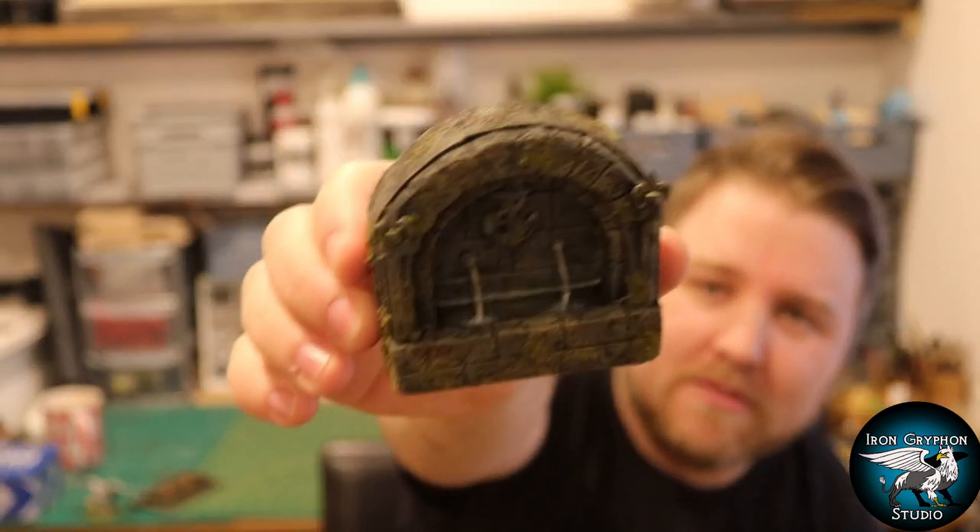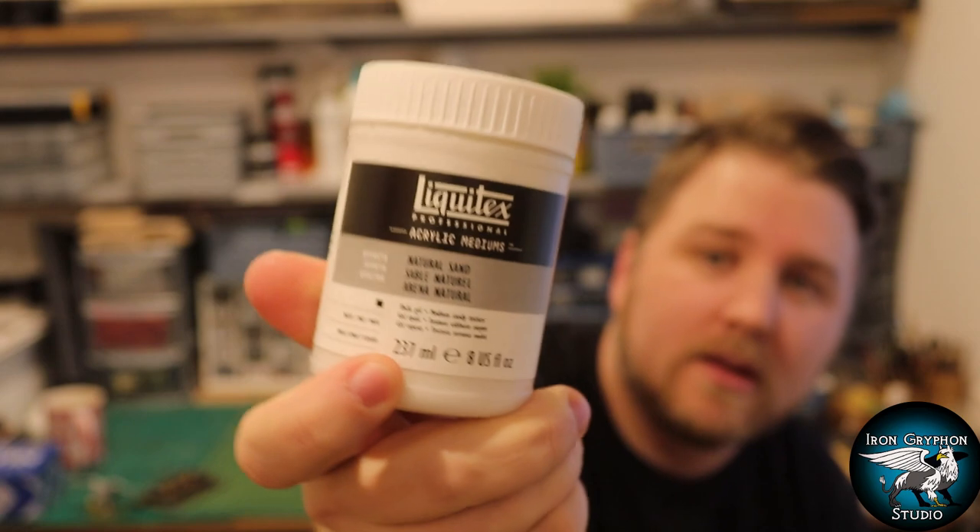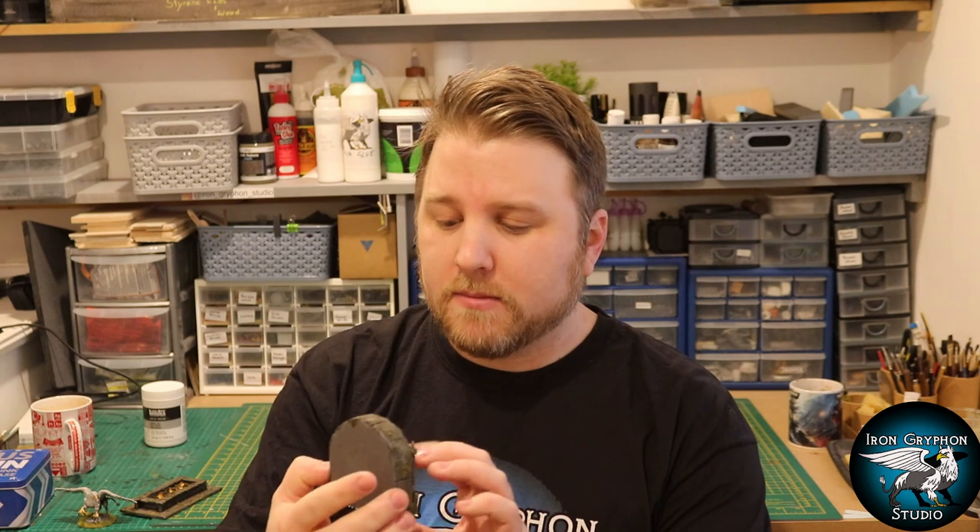There we go, all finished. I'm pretty happy with the way they both turned out. I used a new product on the fountain - a natural sand product on the inside where the water is a bit rougher. It's useful for creating white water areas where water is moving. It does dry clear, so you may need to highlight the top with a bit of white to simulate a bubbling effect, but it's very useful and I really like it.